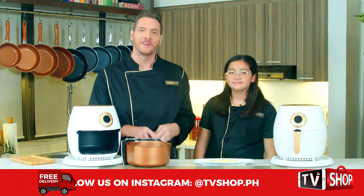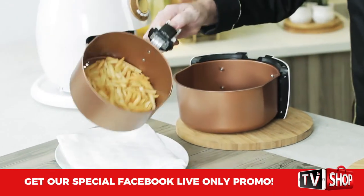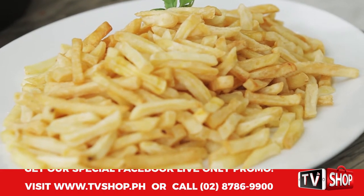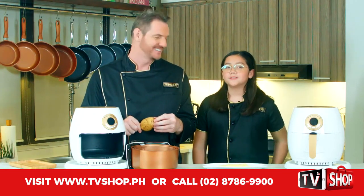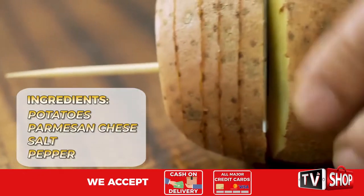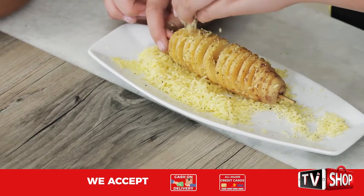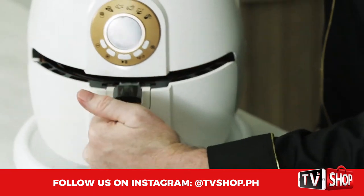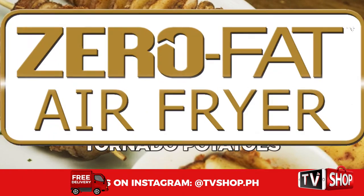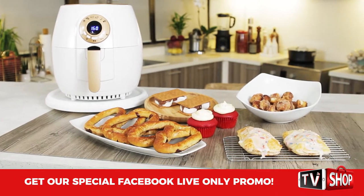We all know how great it cooks french fries, but we're going to show you a few other ways you can cook them. That's right — we're going to show you our tornado potatoes. Just get your potato, then get the knife and just run it all the way around, then spread it apart. Next, we roll them around in a bowl with a little salt and Parmesan cheese, and then pop them into the air fryer for 10 minutes.